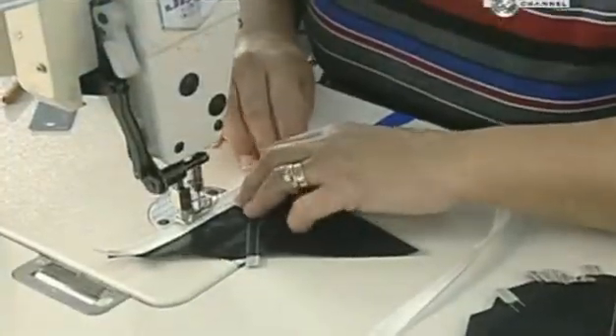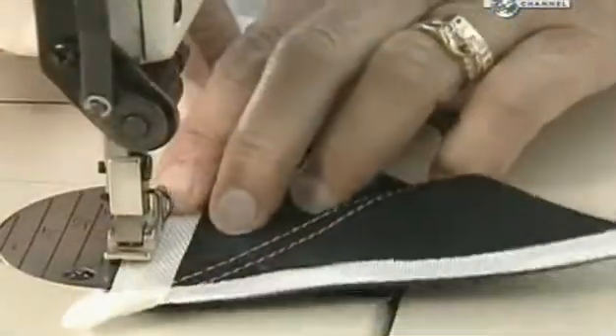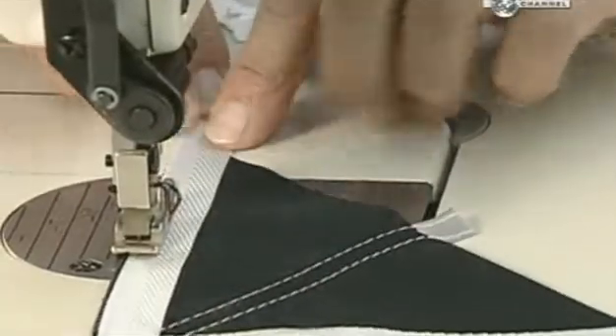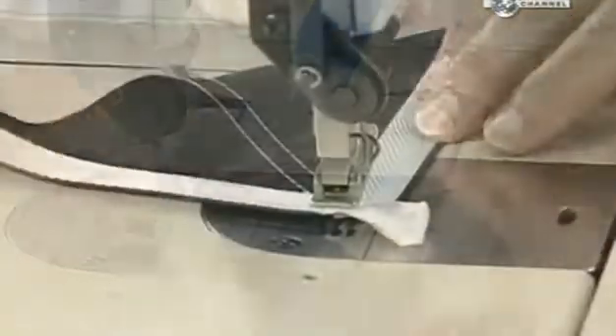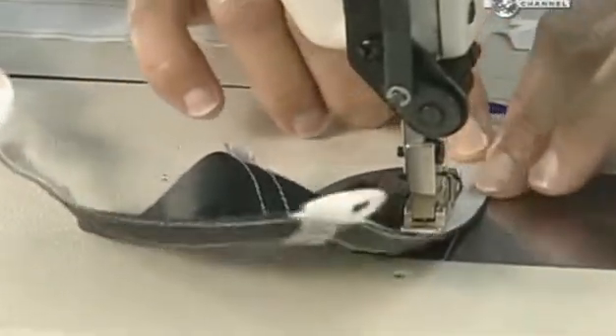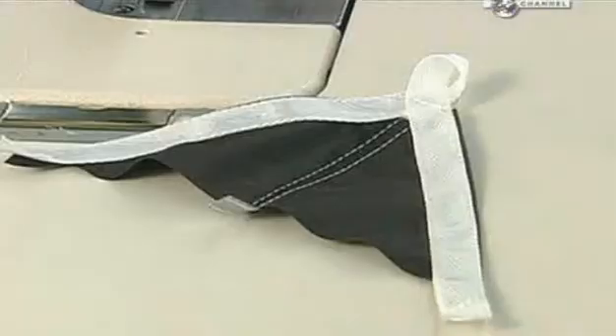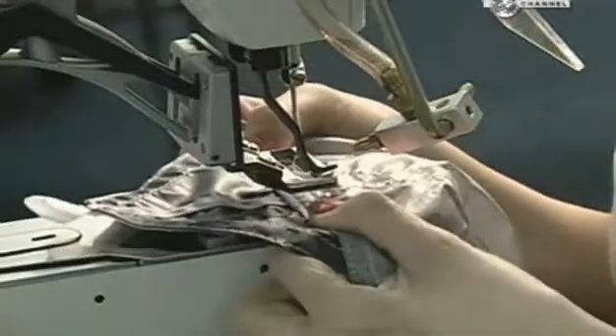A worker sews nylon tape to reinforce an area called a flare, which is a triangular patch of nylon reinforced with a silicon coating. She loops the tape at one end of the flare's points to later insert what's called a suspension line. The 60 lines link the 60 flares on the canopy to the jumper's harness. To reinforce each flare, she sews 42 zigzag stitches in a 2.5cm area.